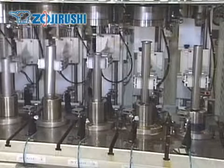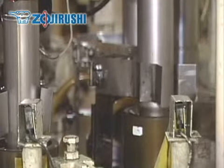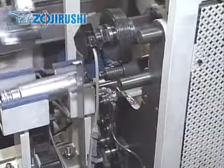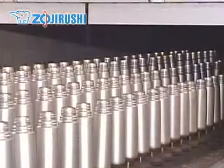Zojirushi has been improving its vacuum insulation technology ever since it began making them in 1918. Originally they were made with glass. Now stainless steel is preferred for its durability. We are proud to be one of the leading manufacturers of vacuum insulated products used all around the world.